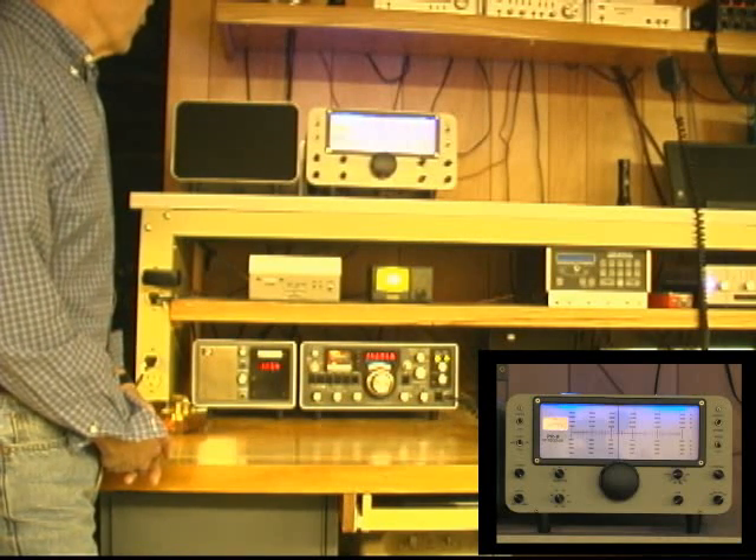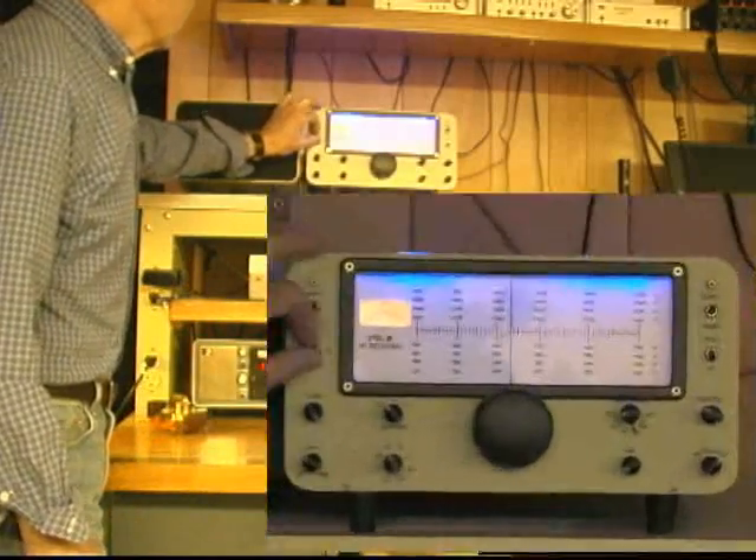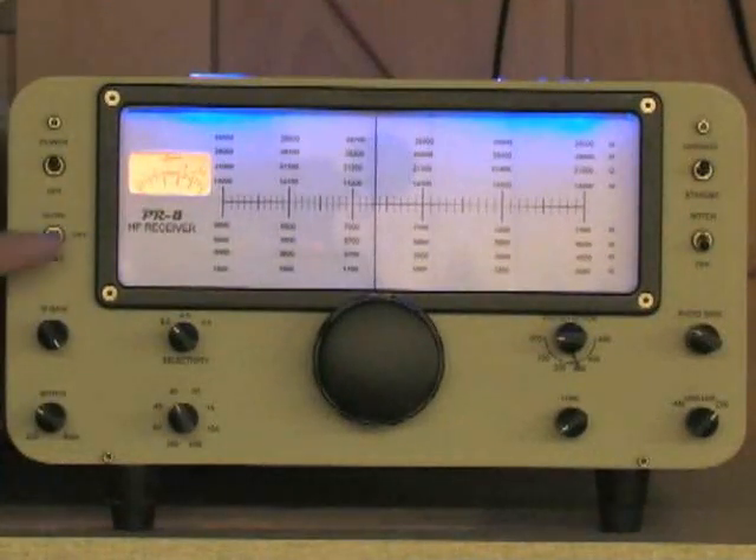A lot of the features are very similar to the Drake — power on/off, slow AGC, no AGC, or fast AGC. I chose those time constants to pretty much match what was designed into the Drake 2B.